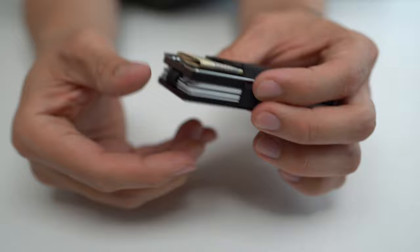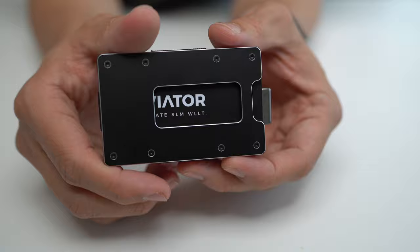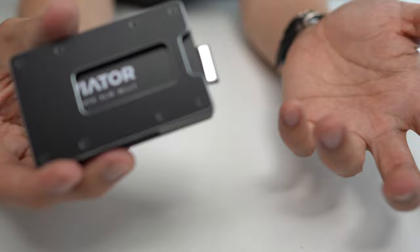Aviator has sent me this wallet for review, and I've been using it as my daily EDC for about a month. You've probably seen this in some of my recent bag review videos. While this wallet was sent to me for review, I want to be clear the opinions expressed in this video are my own. Aviator won't have a chance to review this video before it goes live. With that out of the way, let me give you a little bit more information about this wallet before we jump into the review.